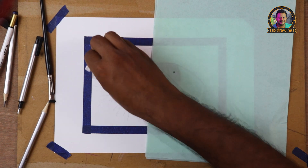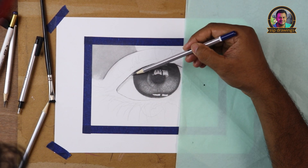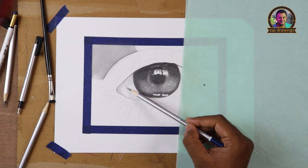I am using a smooth paper, so I am using layering and blending. I am using a smooth paper.